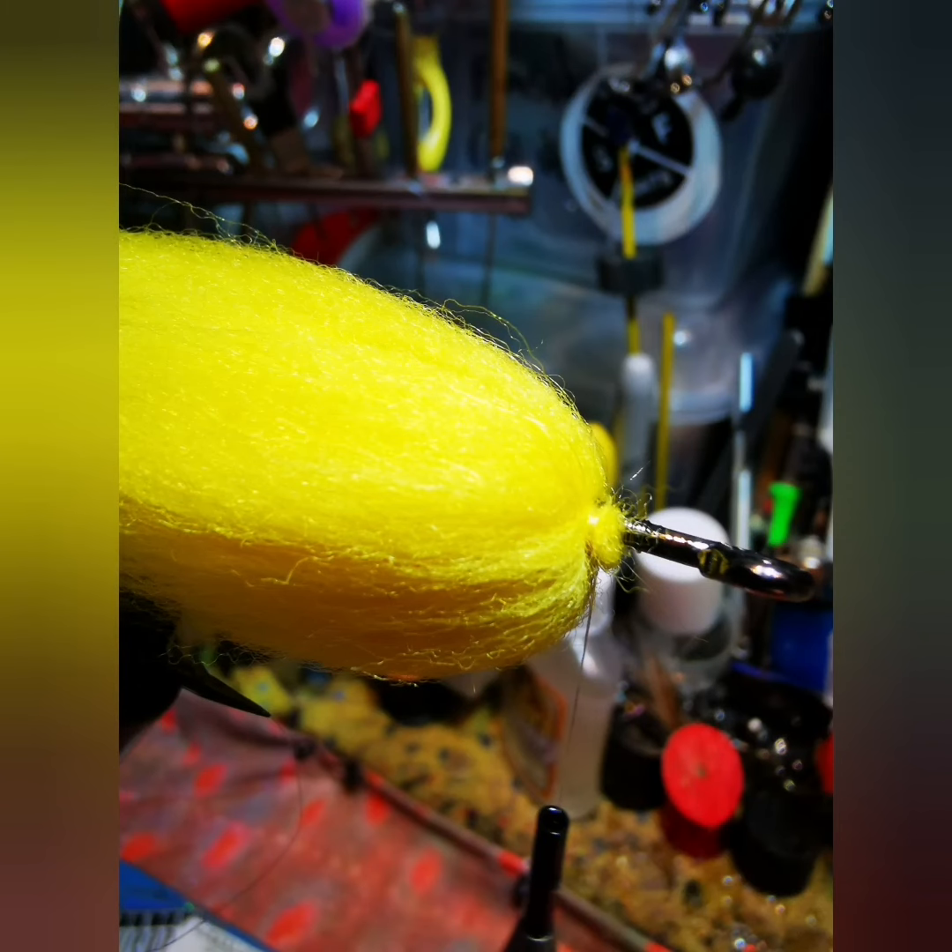A couple of wraps to secure it in place. Brush out any loose fibers — you can keep those for dubbing. Then add your next color in.